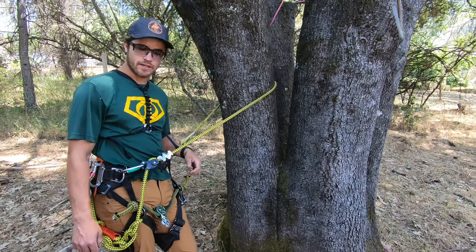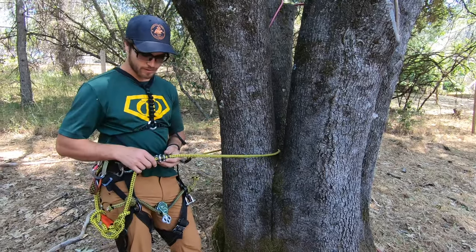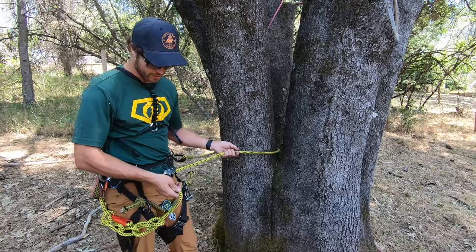Hey there, welcome to Strider Tree Gear. We're reviewing another product here that's one of my personal favorites. It comes out of my toolbox every day. It's the Petzl Xeon Work Positioning Lanyard.